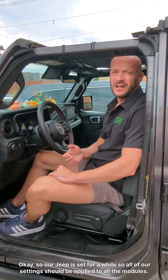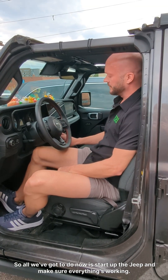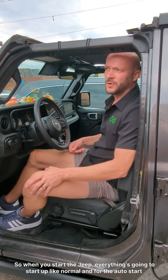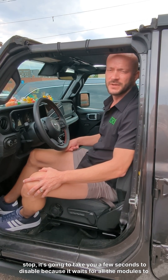Our Jeep has sat for a while, so all of our settings should be applied to all the modules. All we've got to do now is start up the Jeep and make sure everything's working. When you start the Jeep, everything's going to start up like normal. And for the auto start-stop, it's going to take a few seconds to disable because it waits for all the modules to initialize.